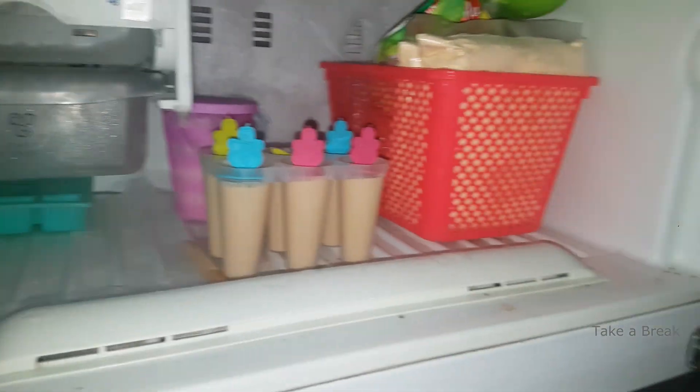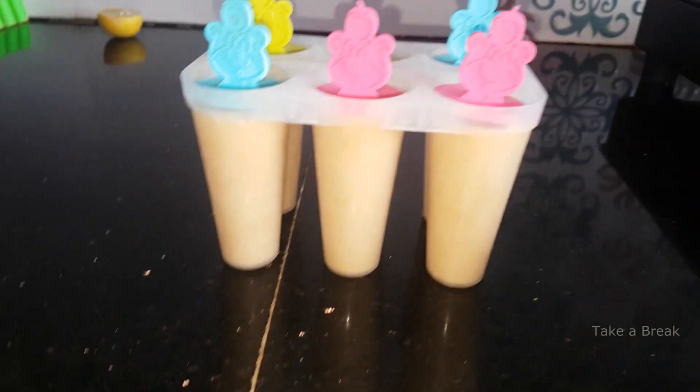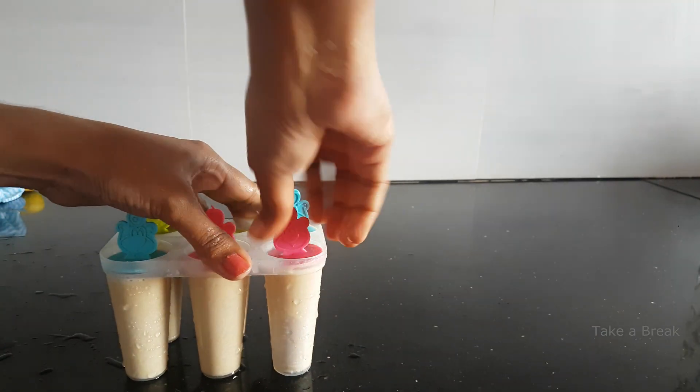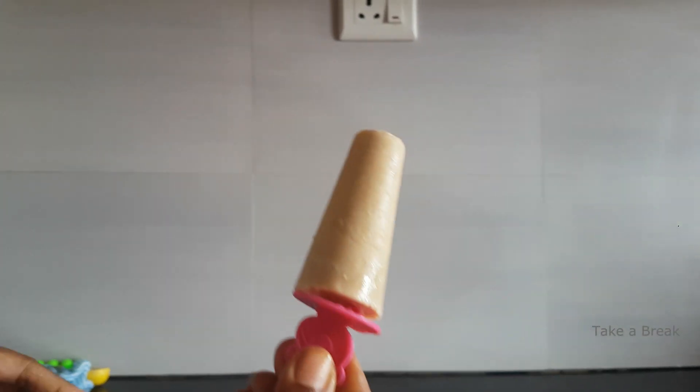It will freeze for 4 to 5 hours — after 4 hours it will be very thick. Then we will unmold it. It will be easy to unmold — just rotate it lightly and it will come out easily. Super easy and healthy — it's like eating ice cream.